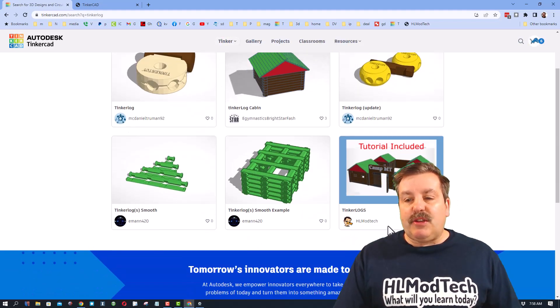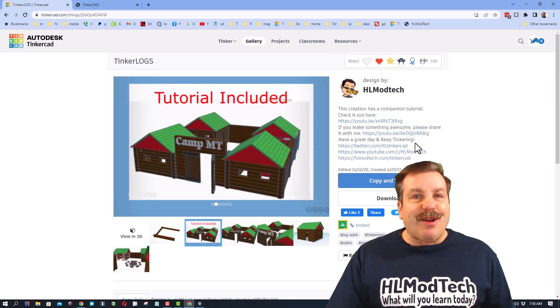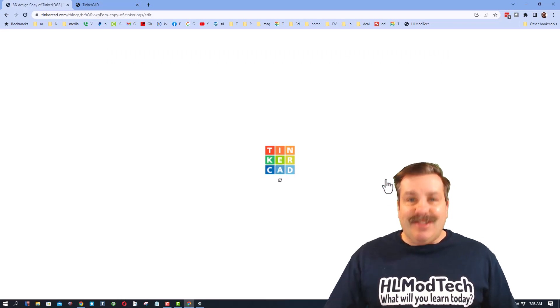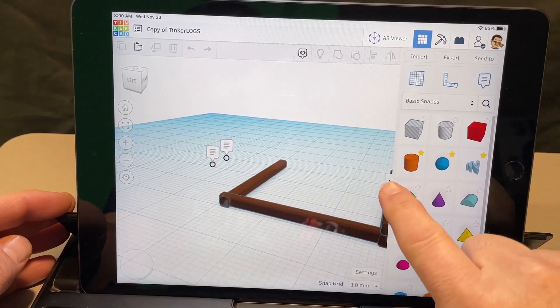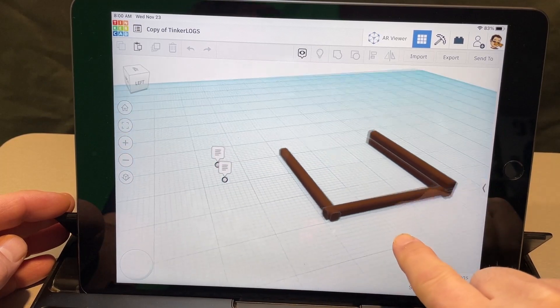You will find the tutorial included Tinker Log Cabin project. I love this lesson — if you take time to give it a reaction I would appreciate it. All you need to do is hit Copy and Tinker, and when it launches we're ready to go.